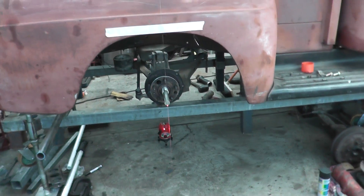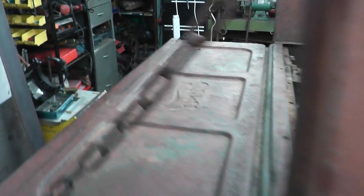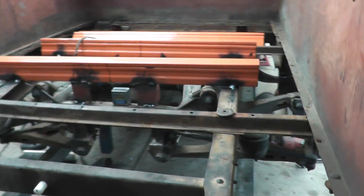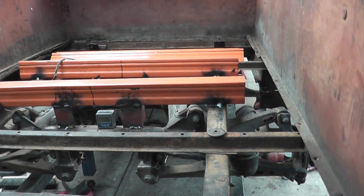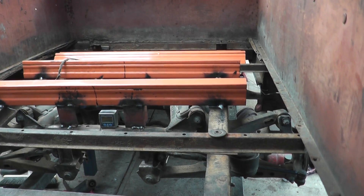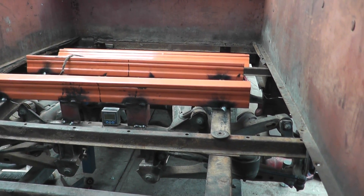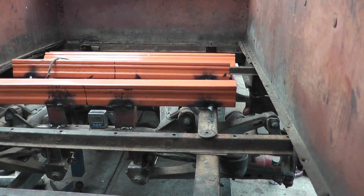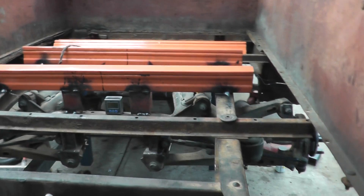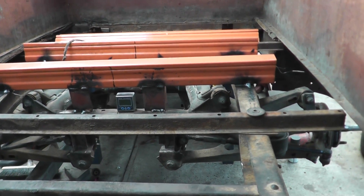Pipe 15 of the truck project — the IRS diff is in. Basically I had to hard mount the diff into the chassis because the diff suspended on threaded rod was moving around too much to get any type of positive measurement and alignment.